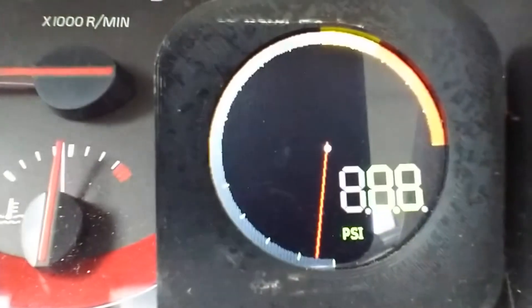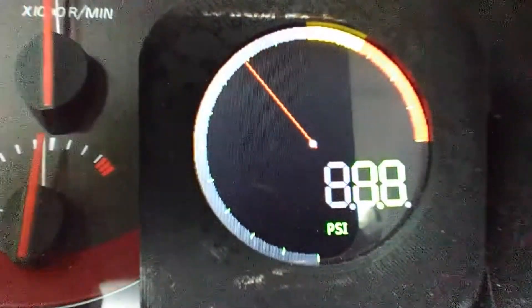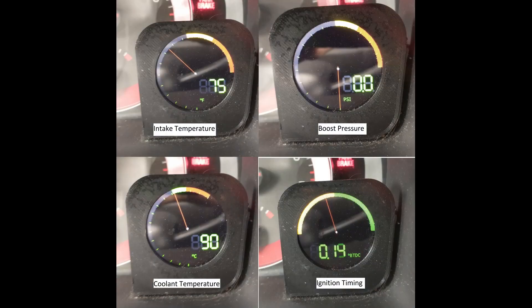After a couple of weeks of development, I finally have a finished product. Here is some footage of the screen while I'm driving the car. I ended up implementing four different screens for other data I wanted to watch while driving. You can switch which screen is currently displayed by holding the cruise control cancel button for two seconds. Here you can see the display for boost pressure, intake temperature, coolant temperature, and ignition timing. I hope this video gave you a good idea of my process for experimenting with more in-depth car communication systems. The ideas and techniques used here could easily extend to other vehicles, and I encourage you to give it a shot.